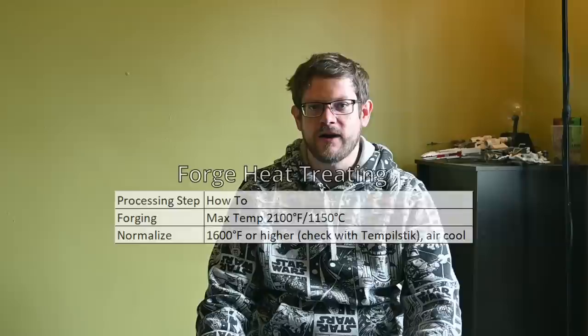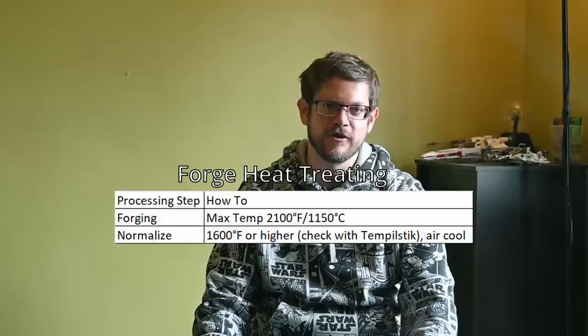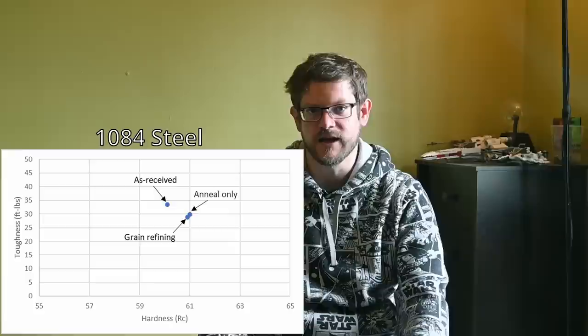If you don't have a furnace, heat to at least 1600°F to make up for not holding at temperature. Checking temperature with a temp stick or laser thermometer is fine, though cheap laser thermometers can be unreliable. You can add a lower temperature grain refining step after normalizing, but in tests of 1084 I did not find a difference in fracture grain or toughness as long as the steel was properly annealed after normalizing. So until I find a case where extra grain refining steps led to improvement, I recommend a simple normalize and anneal.